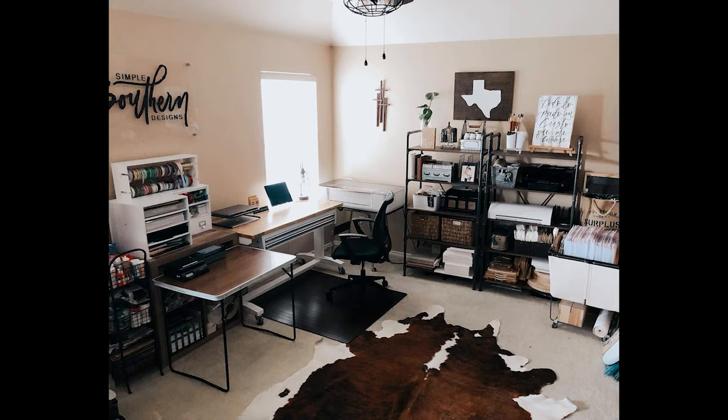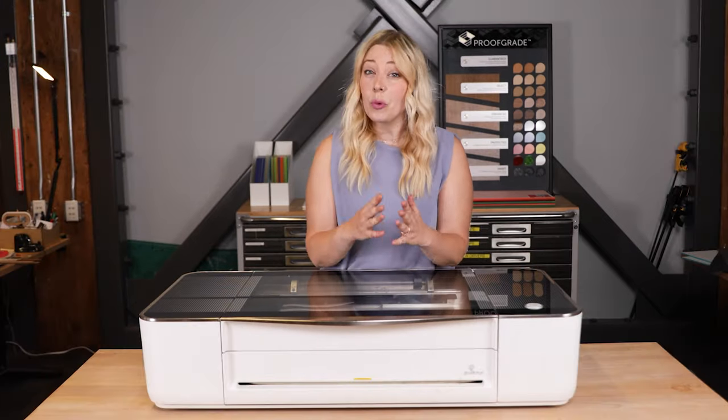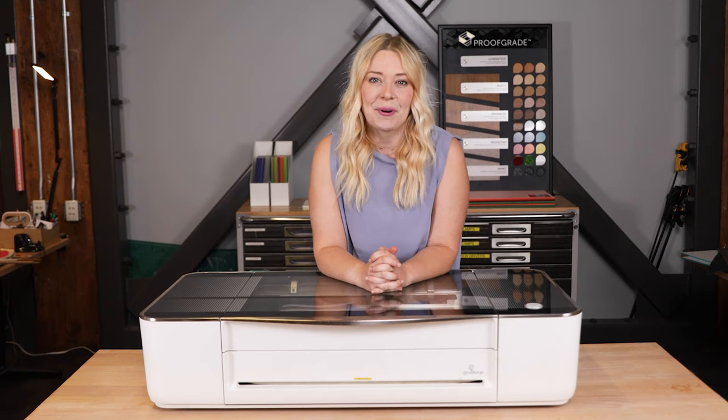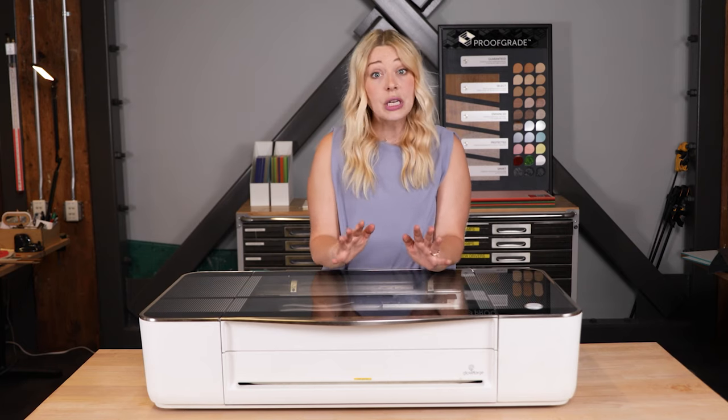People keep their Glowforge printers all over the place — in home offices, garages, craft rooms, and more. But one thing to keep in mind is ventilation. When you print, the material being vaporized by your Glowforge's laser creates some smoke and fumes, so you need a plan to vent.